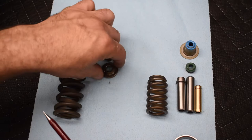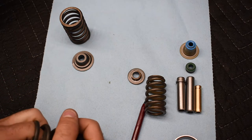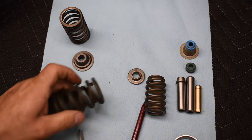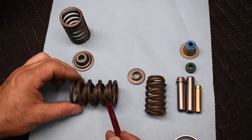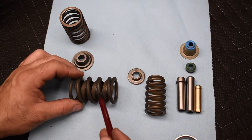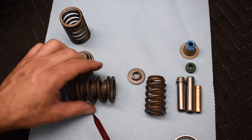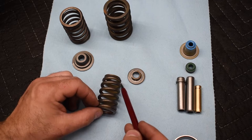Next is the dampened spring. Notice the coil on the inside — let me get that out. There we go. The dampened spring has a flat wire spring that is expanded in place inside the outer coil. This flat wire spring rubs against the inside of the outer coil and acts like a dampener, keeping the spring from shaking as the valve opens and closes.